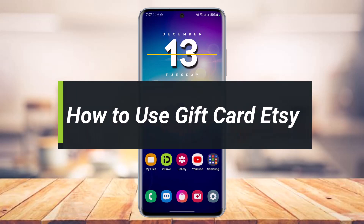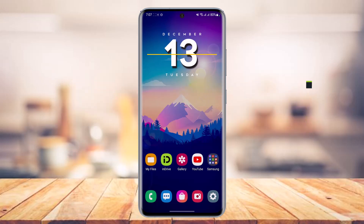How to use or redeem your Etsy gift card. Hey everyone, welcome back to our channel. I am Bimol from App Guide. In today's video, I will show you how you can use your gift card on Etsy. Make sure to watch the video till the end. Say that you have a gift card — maybe a physical card or maybe an e-card — but you're not able to redeem it and use it on Etsy to shop online.